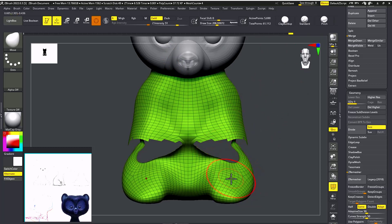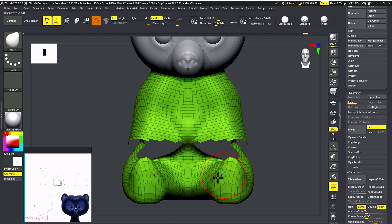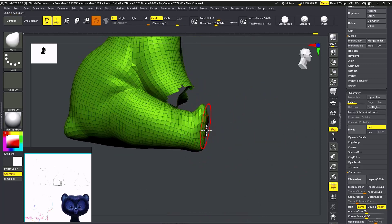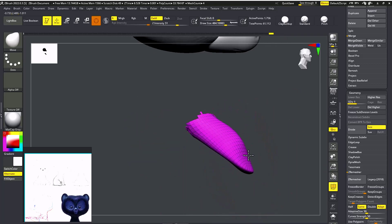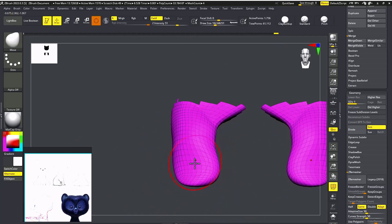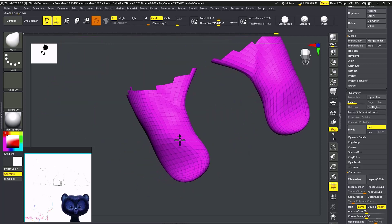I'm going to give some thickness to the legs. That looks fine. As you can see it has paws with some finger shapes. I'm going to give first some thickness to it.